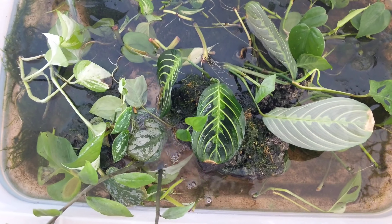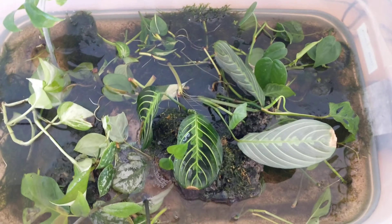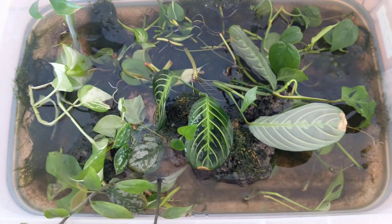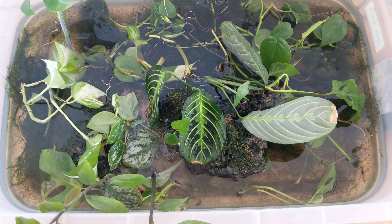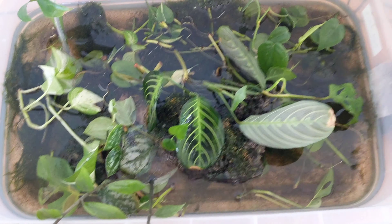Hey guys, I just wanted to show you how I propagate cuttings. This is my super high-tech, somewhat accidental propagation bin. I'm talking pretty quietly because the husband and the baby are both napping in the other room.